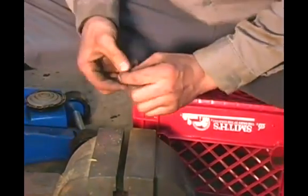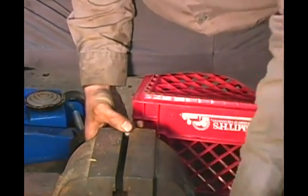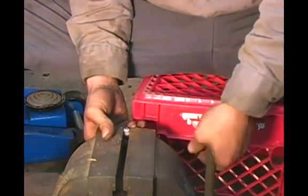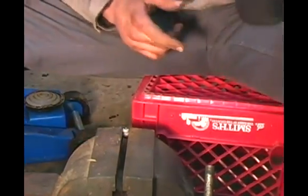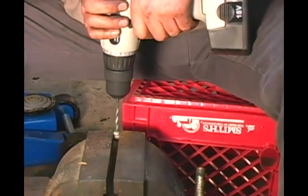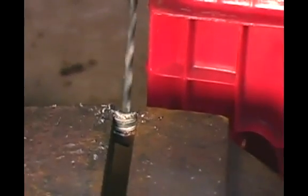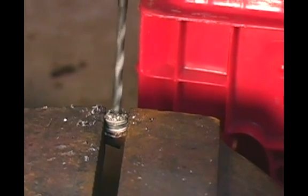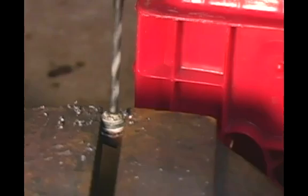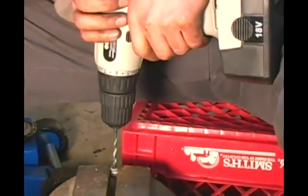To drill these out, you just take and put them in a vise. This is a 3/16th brake line, so I'm going to use a 3/16th drill bit. I've got it here on my cordless. I'm just going to begin screwing into it. I've got the flare portion off — all I need to do is drill out the rest of the line.